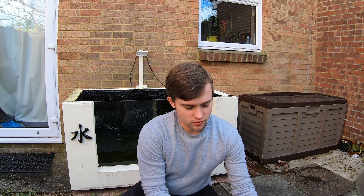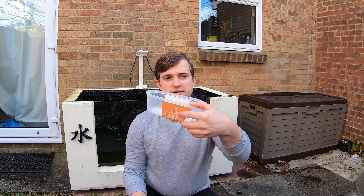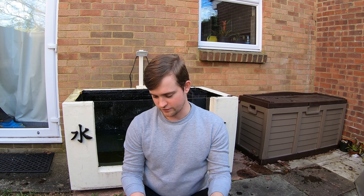A few bits of kit we need: one brush, dustpan, a few little hand tools for the weeds, and then just a nice little sponge.